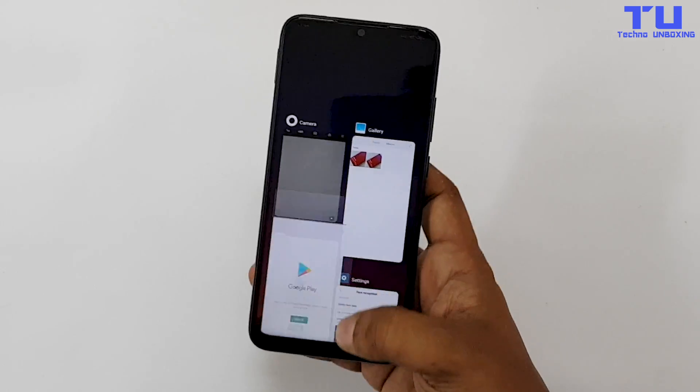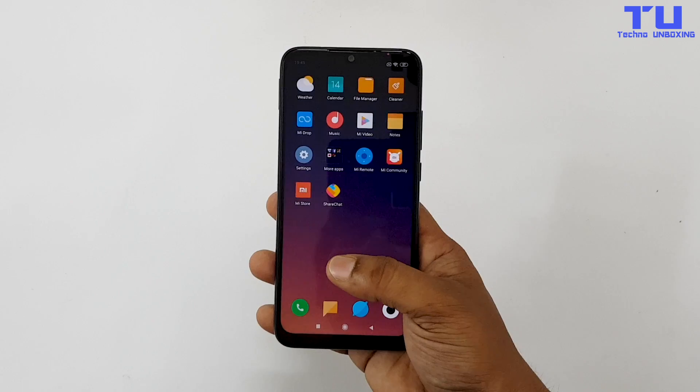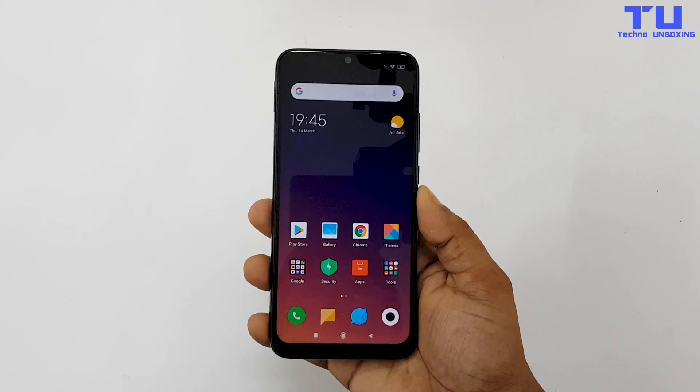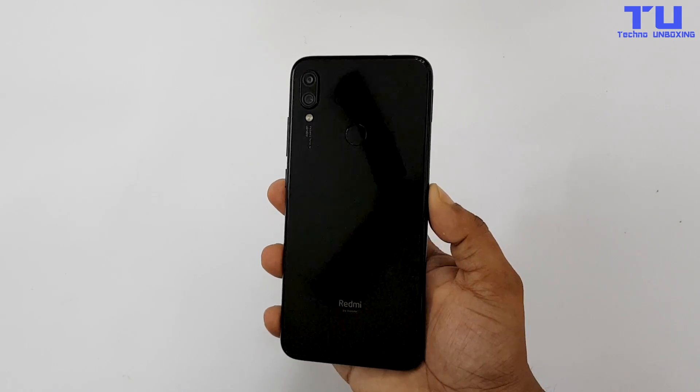So this was the unboxing and first look of the Redmi Note 7 Pro. Let me know in the comments what you guys think about this phone. For more videos like this, subscribe to my channel and turn on bell notifications to get notified every time I upload a new video, and also follow my social media — the links will be in the description below.